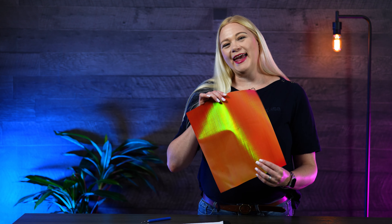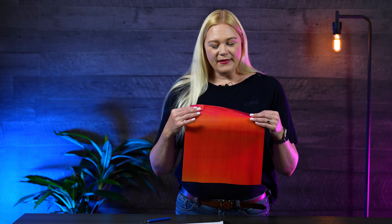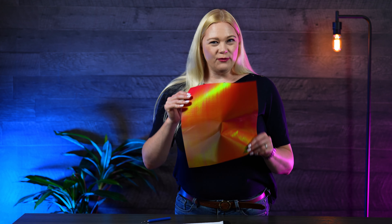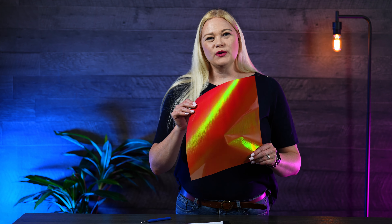Happy Monday and welcome to this episode of Make It Monday. I'm Kieran Phipps, the vinyl segment specialist, and today we're going to be talking about a new product from Stahls. This material is called Chroma Twill, and it is a great new product that's super shimmery. It has a fabric-type texture to it and it comes in about 10 different colors, including a white with the shimmer in it that's really unique.